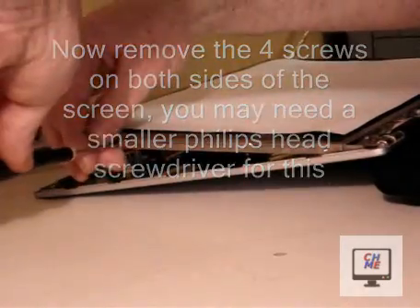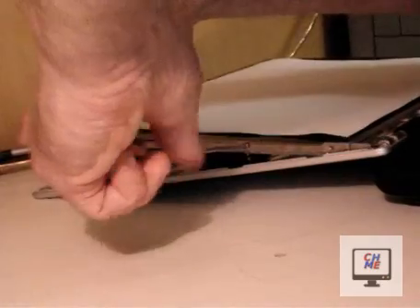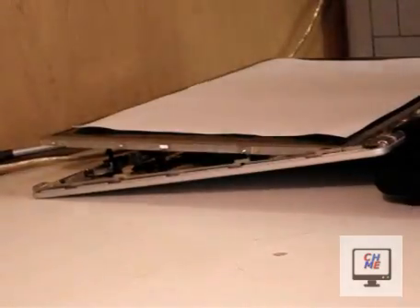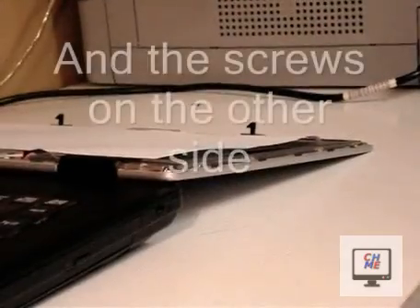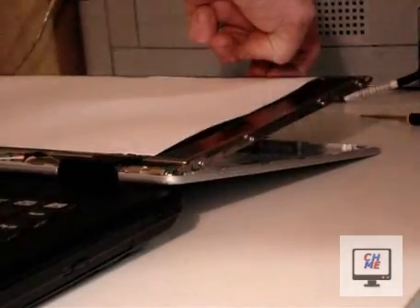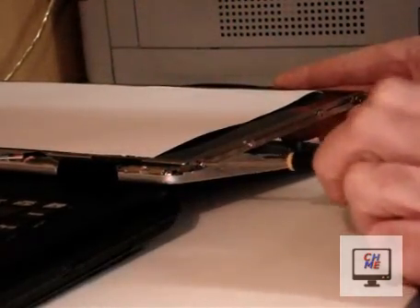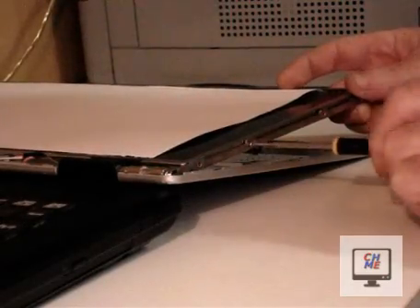Use the handle of a screwdriver at the back just to hold it up a little bit so you can get these screws off. Do the same on the other side. You may need a smaller screwdriver for these screws too.